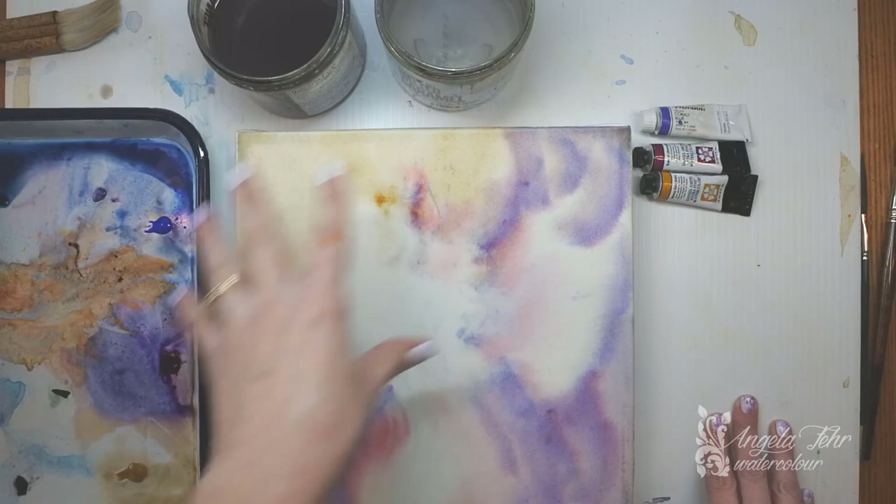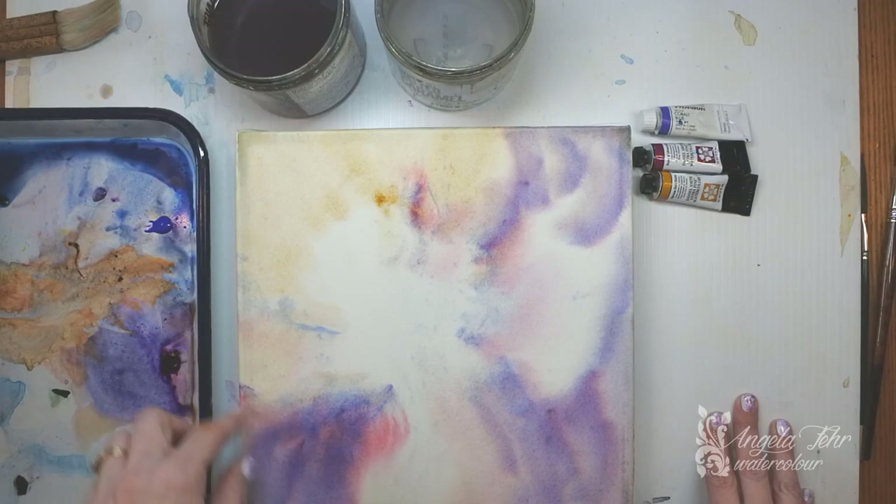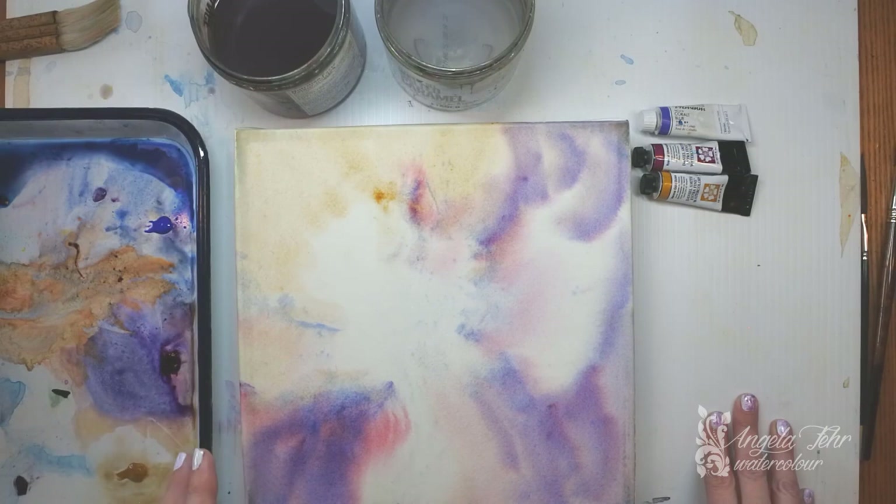I really like this wash. I feel like it looks a lot like orchids to me. I like the beautiful moments of color that are just shining through. So I want to add some crisp details. This is the second stage of the painting.